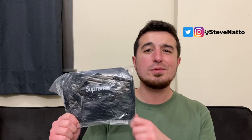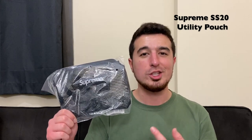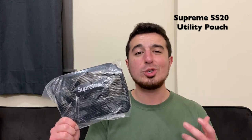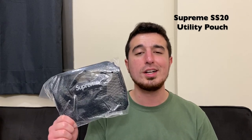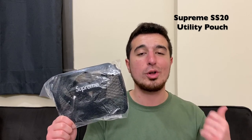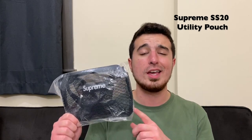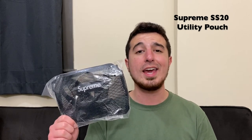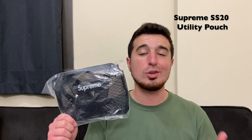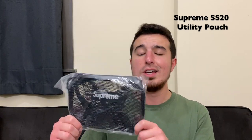What's going on everyone, welcome back to the channel. My name is Steve Natto and for this video I just wanted to make a short unboxing of the Supreme Spring Summer 2020 utility pouch. This is a really cool nice little pouch — plain and simple — and it's another one that released in Spring Summer 2020. It did drop first in-store this past week on Thursday at Supreme. I was able to make it over to the store in Brooklyn, picked up a bunch of different things, and this was one of them. I figured I may as well just make a little video on this, show you guys what it looks like in hand.